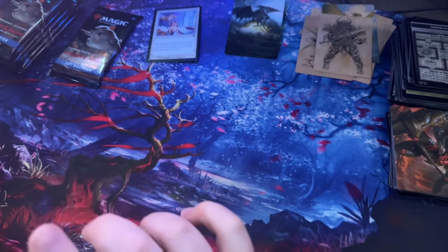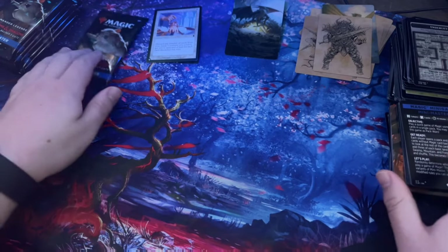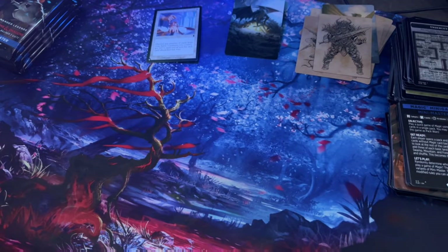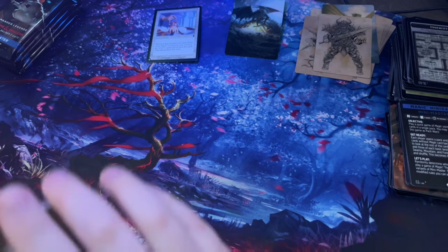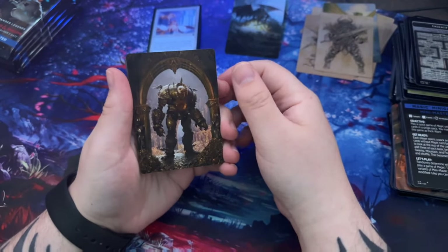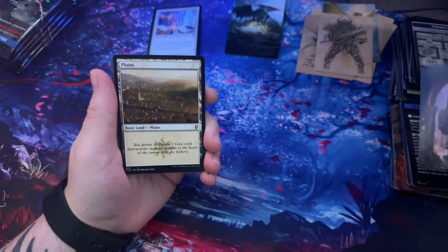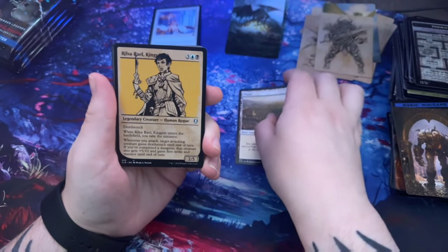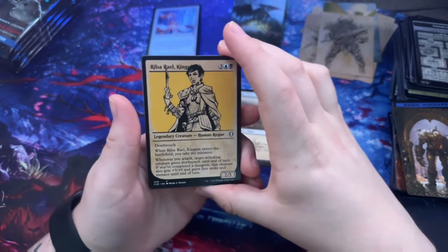All right, we're almost there — about seven left. Lucky number seven. Got some dog fur — I'm sorry, I have a German Shepherd Husky and a Corgi, one's black and the other is a blue merle. Part of being a dog owner, it's okay.